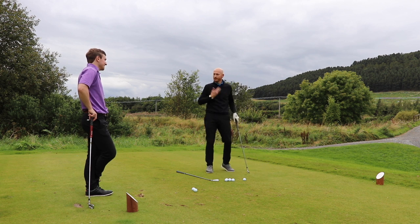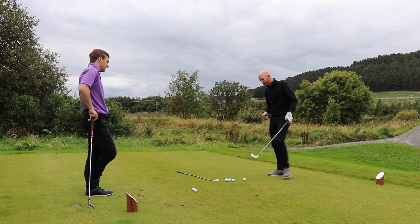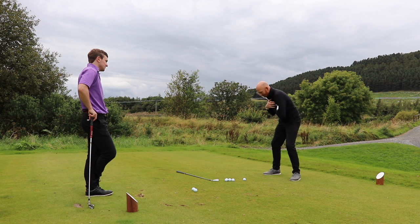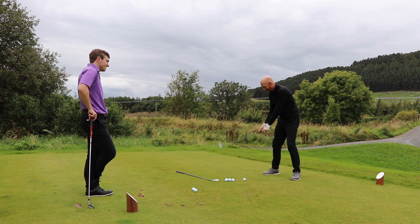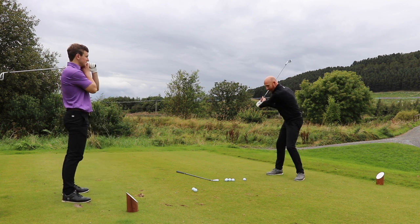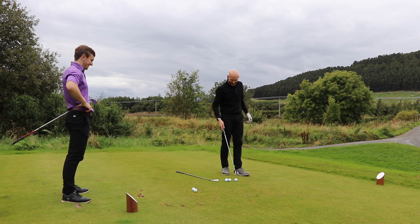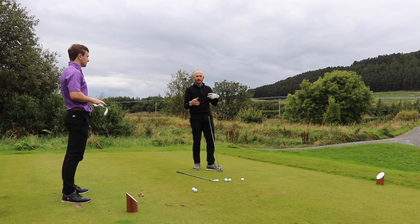Very rarely do I see people overswinging by too much shoulder turn — there's no way you can even do that. A lot of bent left arms, cupped at the top. People do try and keep the left arm straight but it gets very wooden. So I try and get people to concentrate on what the right arm does in order to keep the left arm straight and prevent overswing.